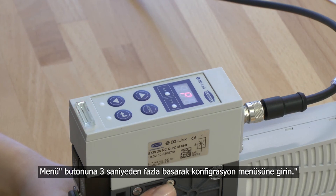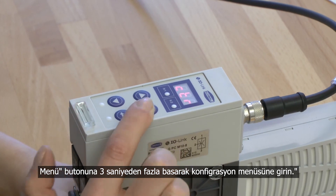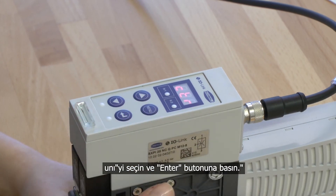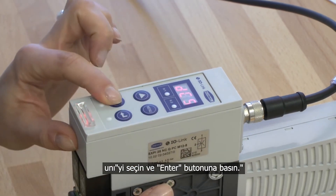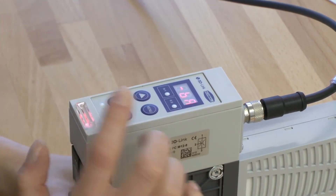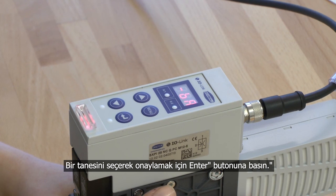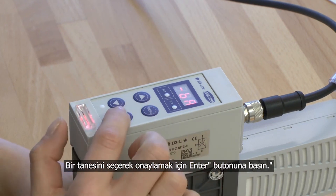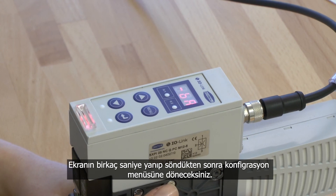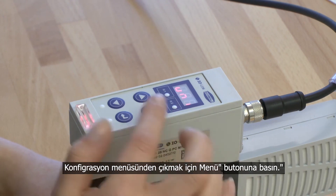Press and hold the menu button for more than 3 seconds to get into the configuration menu. Choose the menu point Uni and press the enter button. You can choose between 3 different pressure units. Choose one of the units and confirm it by pressing the enter button. The display blinks for a few seconds and you will get back into the configuration menu. To leave the configuration menu, press the menu button.